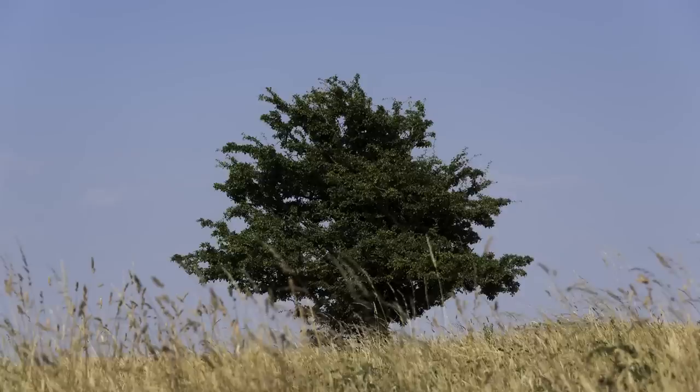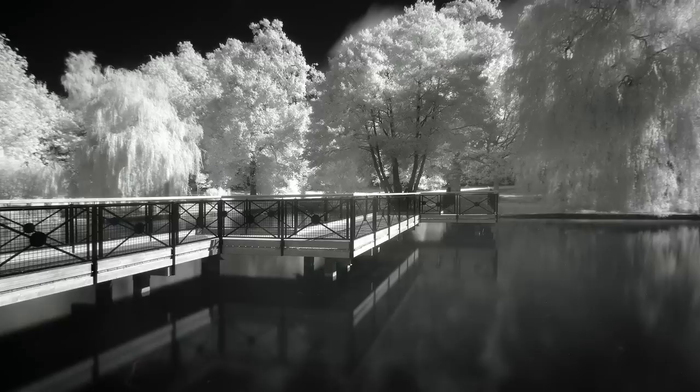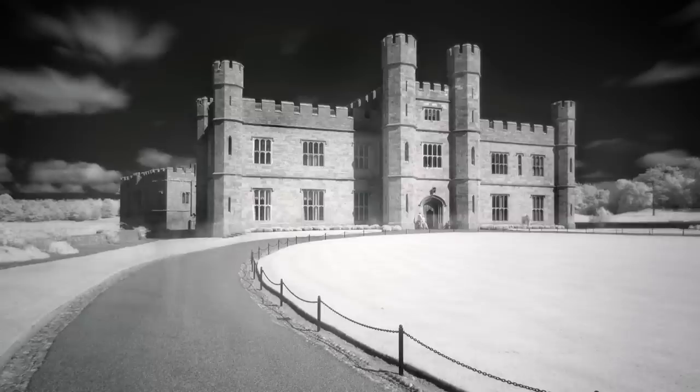First up is a regular photograph of a tree using a normal camera. Next, John put his infrared filter on the front of his lens and took a long exposure of the tree again. Unfortunately, because I was distracting John, he forgot to take a custom white balance, so the photograph is very red. However, here are some images I've taken with that filter - both taken at Leeds Castle using a 720 nanometer filter.